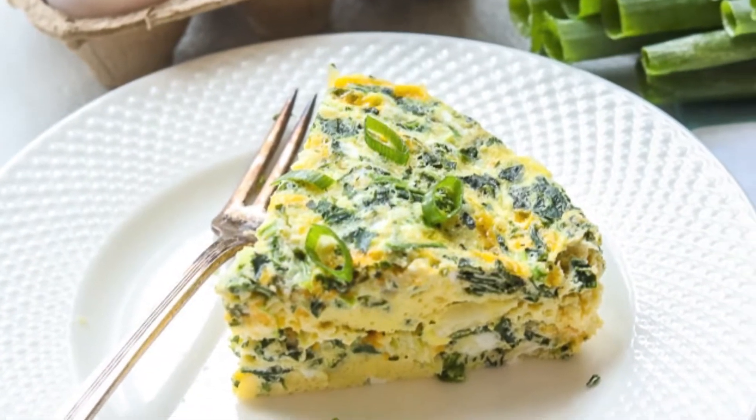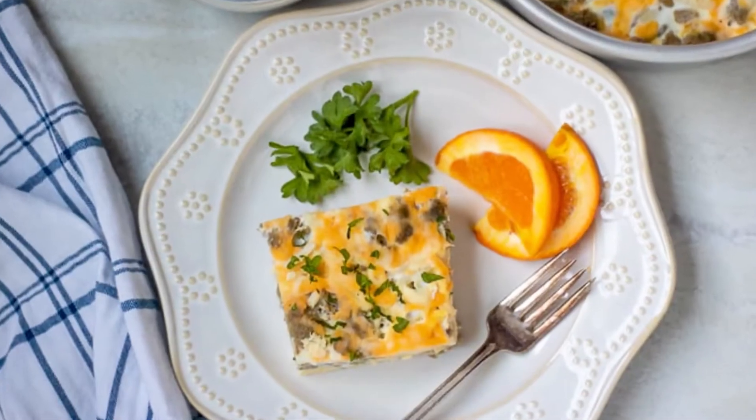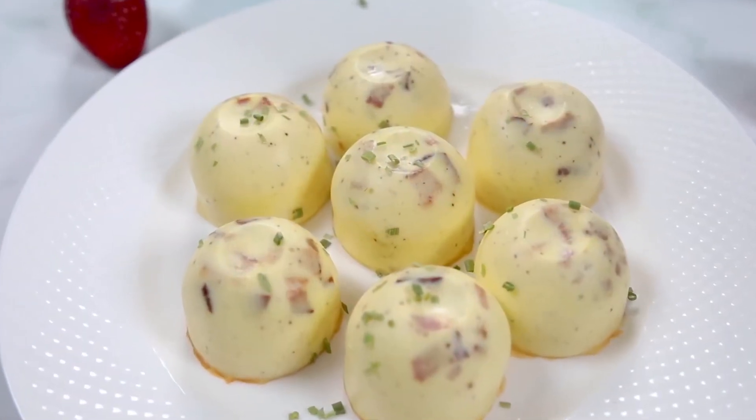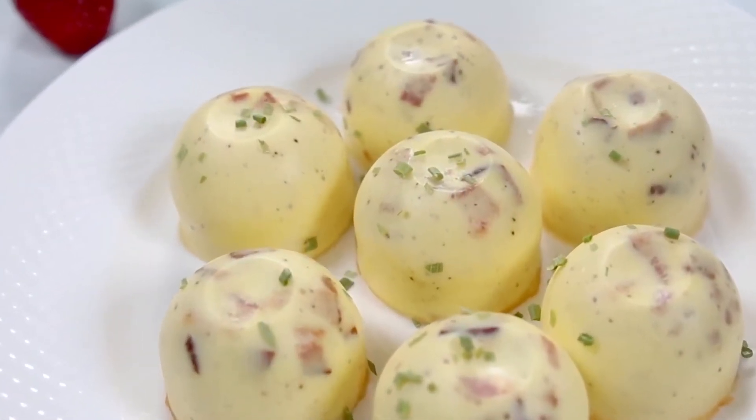From a veggie frittata to a classic breakfast casserole to a copycat favorite, these Instant Pot egg recipes are sure to become staples at your breakfast table. Hi mindful moms and dads, Kristin here.